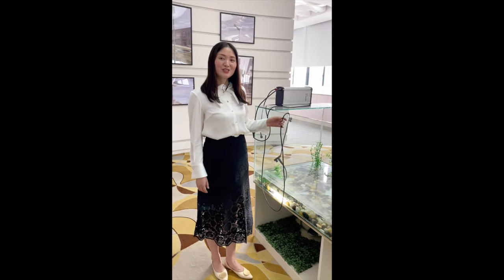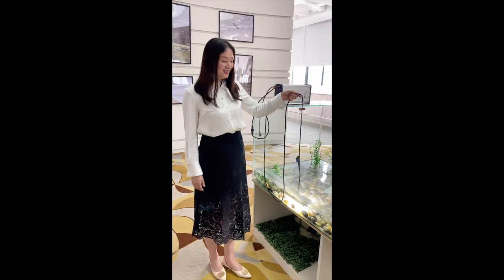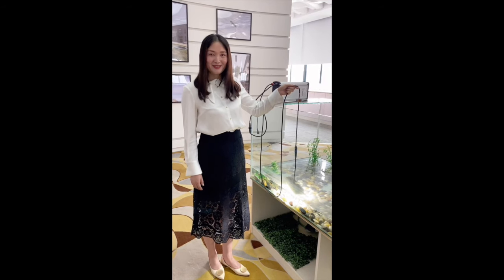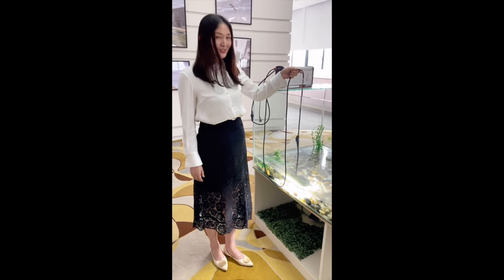I will show you how our LED module is working. This module has been working under water for over two years, but it's still working very nice and very bright, because its IP rating is IP68.